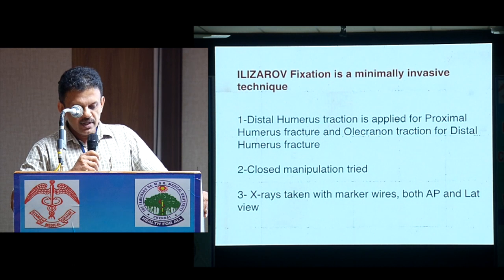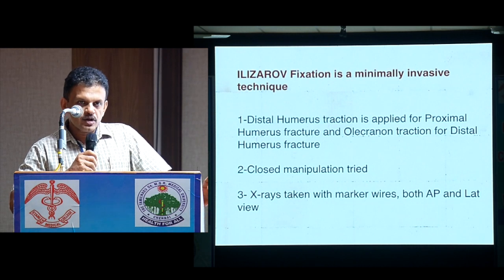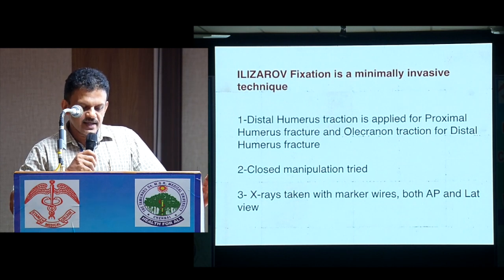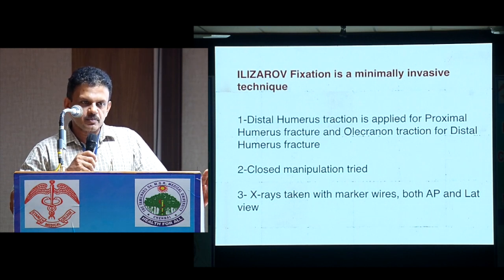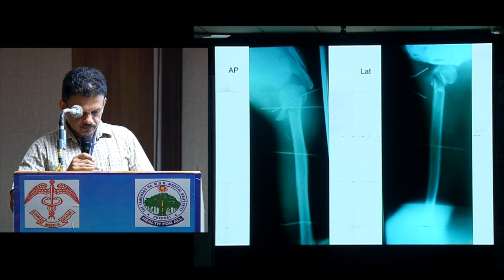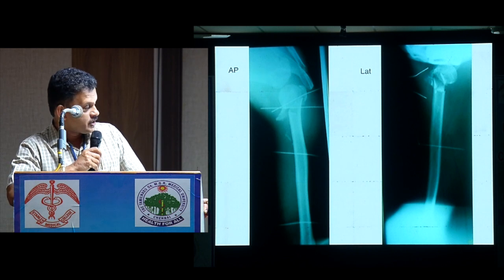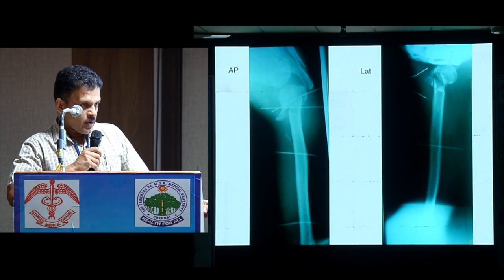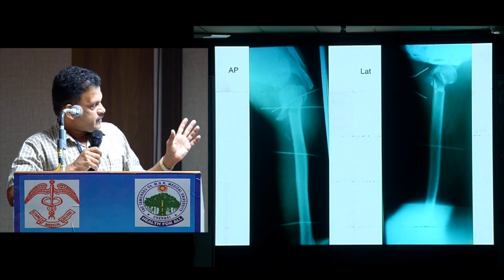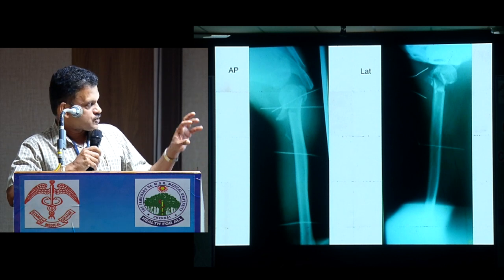Ilizarov fixation is a minimally invasive technique. A distal humerus frame is applied on a traction table, a closed manipulation of the fracture site is done, and marker wires are placed and an X-ray is taken. The reason we take this portable X-ray is to get a long-axis view of the whole bone, instead of a short-angle view.